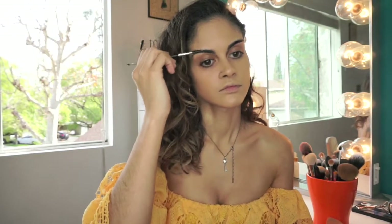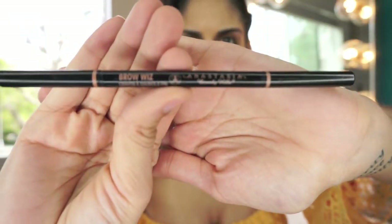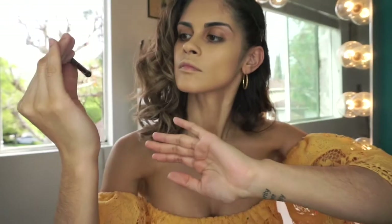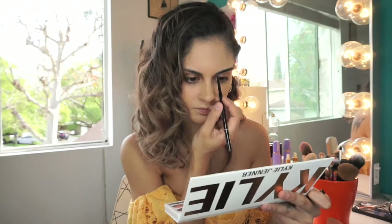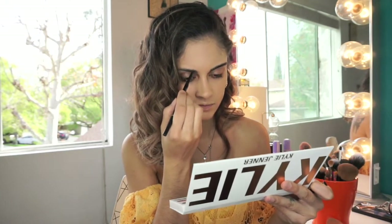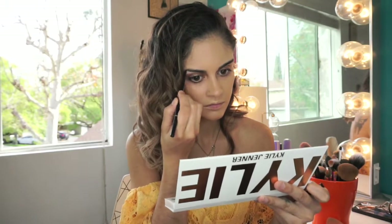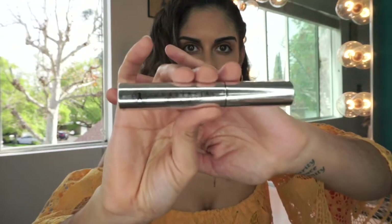Now for eyebrows, I don't really do a lot. I just comb them and then fill in whatever spaces I see. We're gonna go in with the Anastasia Beverly Hills Brow Wiz to fill it in, and then just go in with the brow gel.